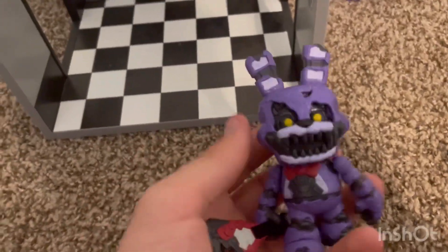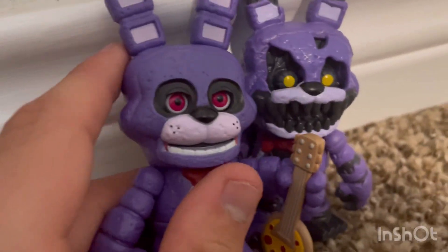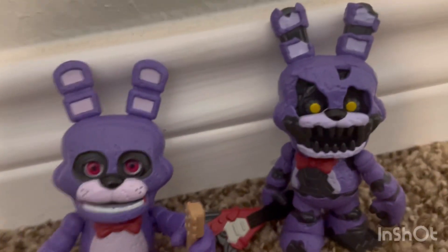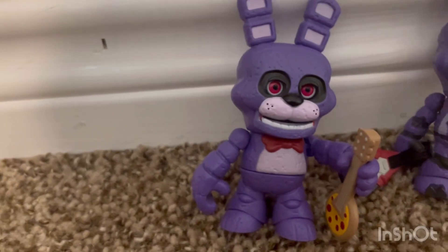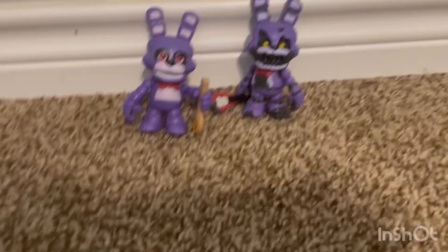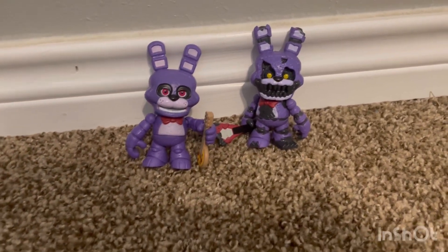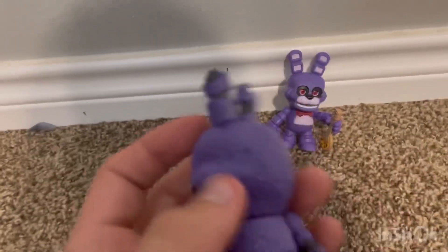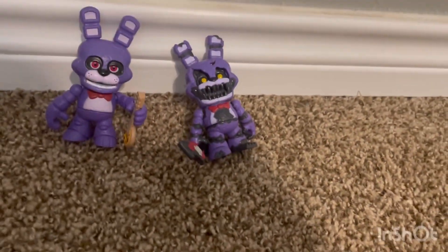Let's just compare Bonnie and Nightmare Bonnie. The colors are basically the same — it's like the same purple — but this one has more of a worn texture, more of an older texture than the regular Bonnie. These figures have a variety of how the texture goes. You can see more bumps on Nightmare Bonnie. I really like that detail, I think it's really cool.